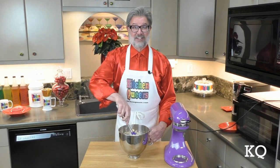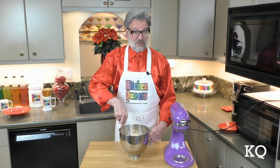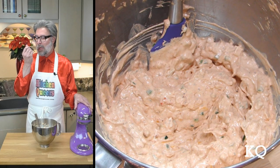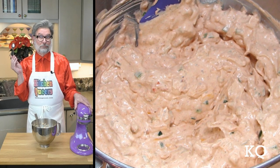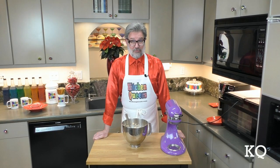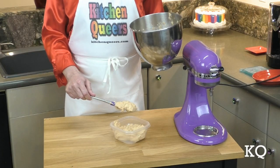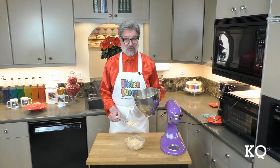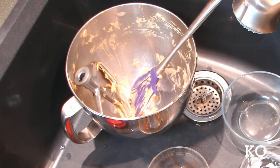Now I'm going to use the rubber spatula and gently fold all of the ingredients together. At this point the dip is just about finished. Mmm, it tastes really good. However, I prefer to refrigerate this dip for at least one hour before serving. So I'm going to transfer the dip to a container with a tight-fitting lid and stash it in the refrigerator while I clean up.